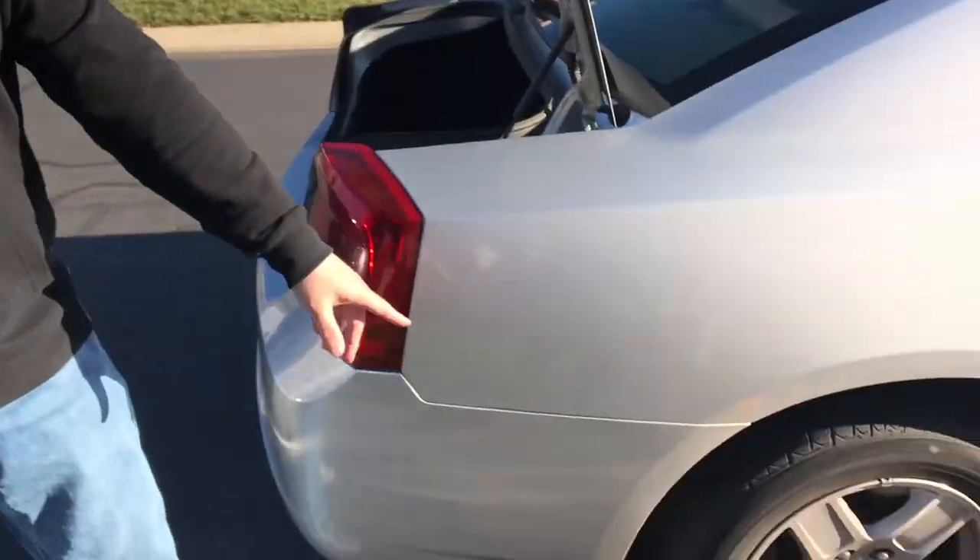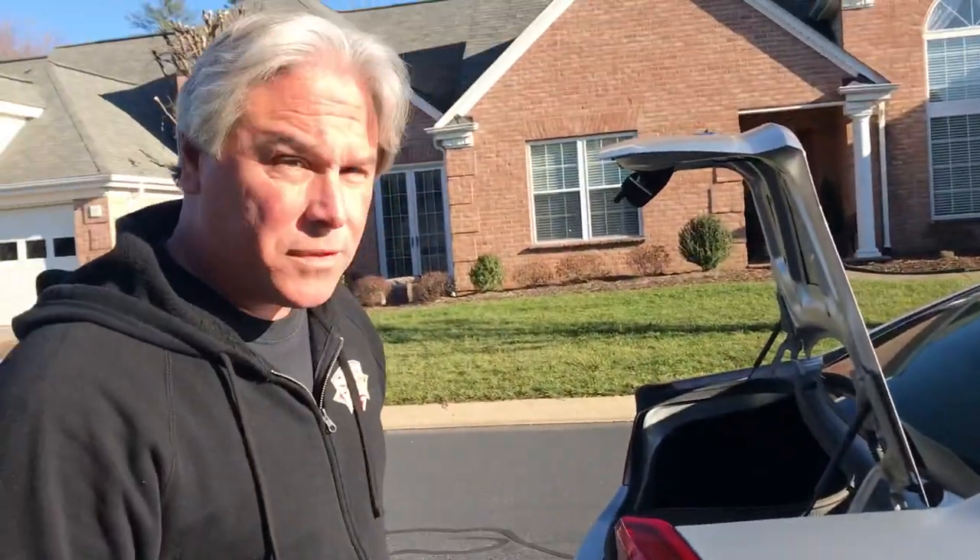Hey everybody. Today we're going to learn how to change a tire because I was driving down the road and boom, my tire went out on me. It is flat as a pancake.